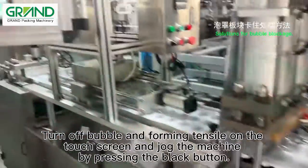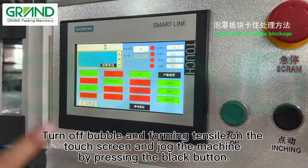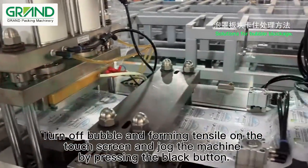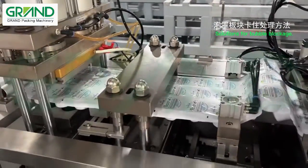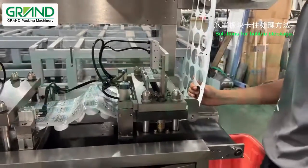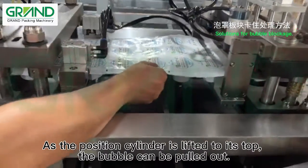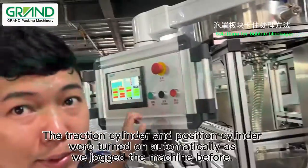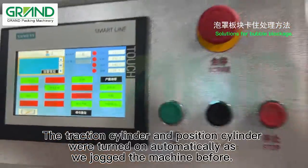Turn off bubble and forming tensile on the touch screen and jog the machine by pressing the black button. As the position cylinder is lifted to its top, the bubble can be pulled out. The traction cylinder and position cylinder were turned on automatically as we jogged the machine.